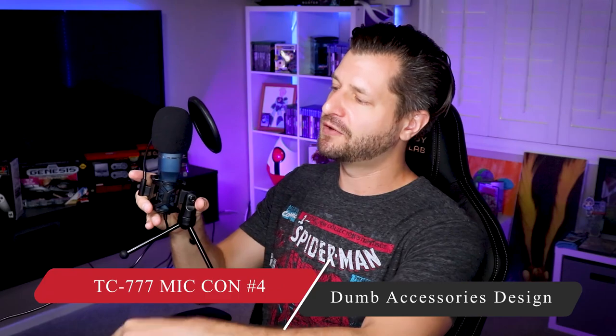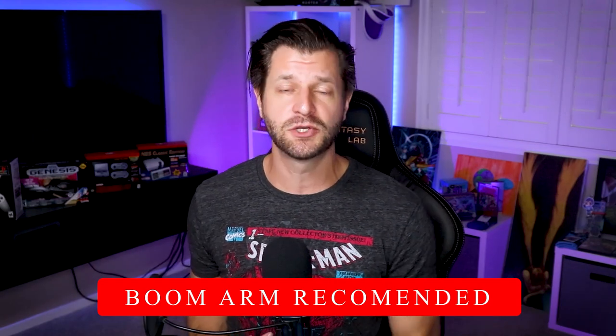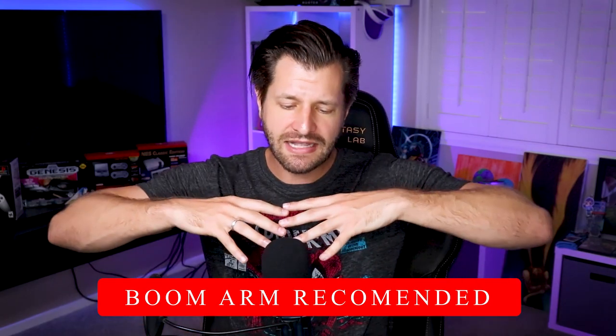If there's one thing I really hate about this microphone, it is the horrible design. The aesthetics aren't that bad, but the shock mount is a piece of crap, the microphone stand is a piece of crap, and these horrible pop filters attached to the shock mount are super dumb. All you really need is the slide-on pop filter and you'll be good to go. However, since you need the microphone close to you, you're going to need to invest in a boom arm, which means more money.